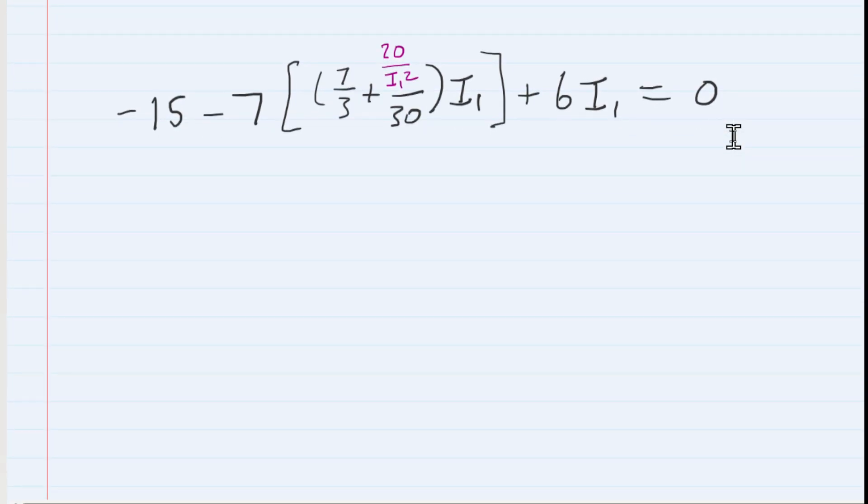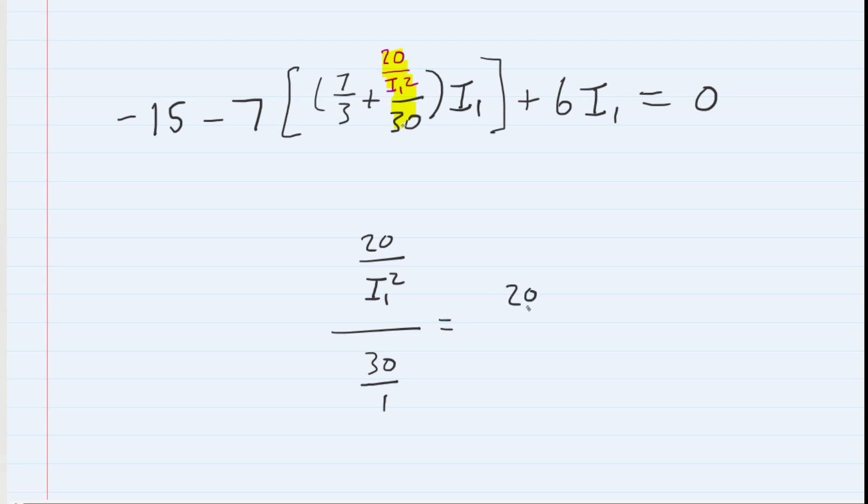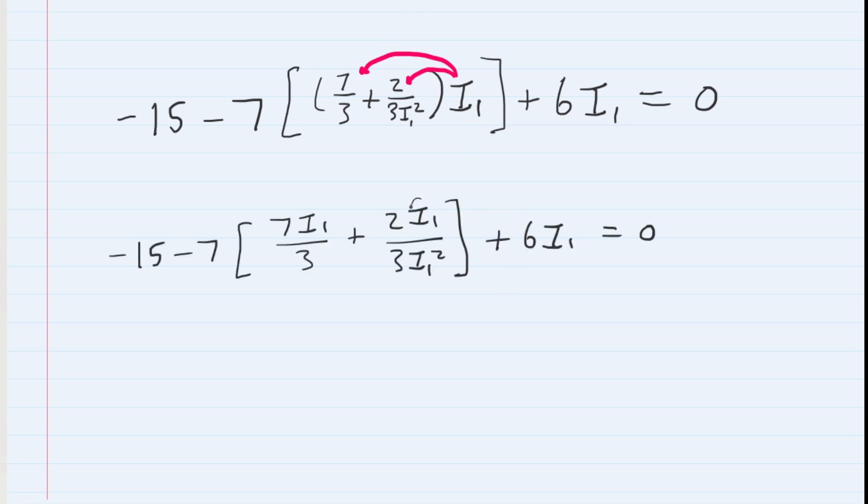Now we simplify the complex fraction: 20 over I1 squared, divided by 30, is the same as (20/I1²) times (1/30). Using keep-change-flip for dividing fractions, those zeros cancel, leaving 2 over (3 I1 squared). We substitute that in, then distribute I1 across the expression. Within the fraction, an I1 in the numerator cancels an I1 in the denominator, leaving just I1 in the denominator.